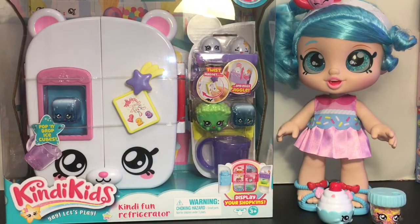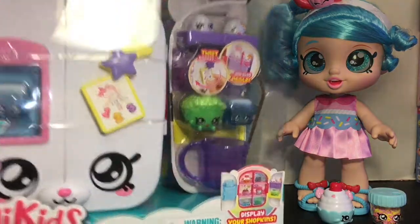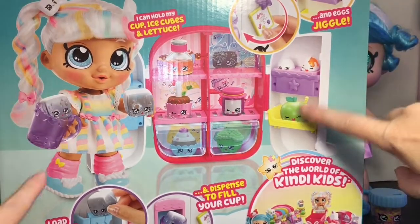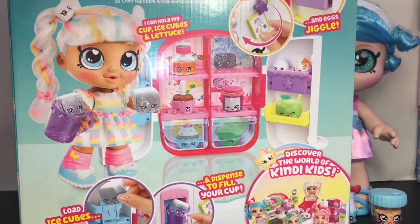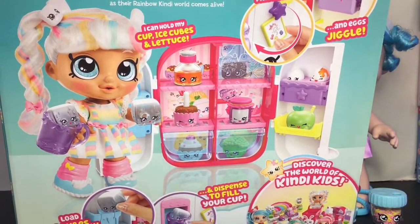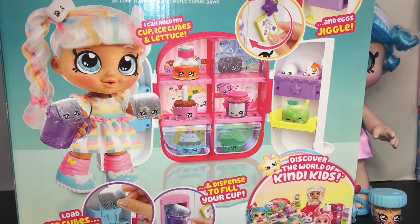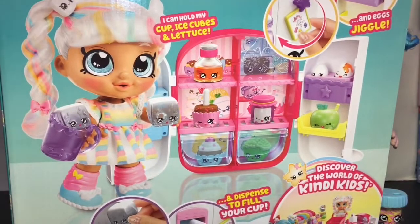Next up, let's open our Kindy Kids Kindy Fun refrigerator. I really like how all of these match the size of your Shoppies doll perfectly — they're to scale, as well as the Shopkins themselves. It looks like it's going to fold up and it says 'display your Shopkins there.' Here's a look at the back of the packaging — it has different sections including the door part and the ice maker. It says: 'The Kindy Fun refrigerator is full of tasty snack time treats and cool things to do. Welcome to a place where every day is about playing and making friends.' Look at Marshmallow looking all happy with those ice cubes — super cute.